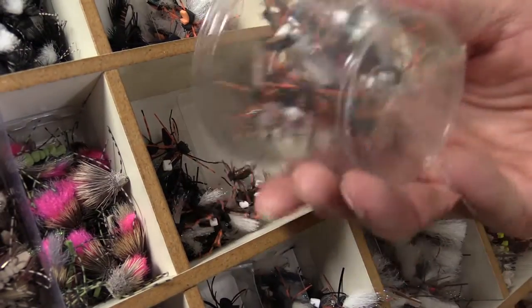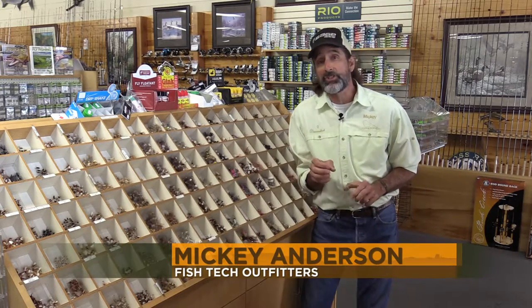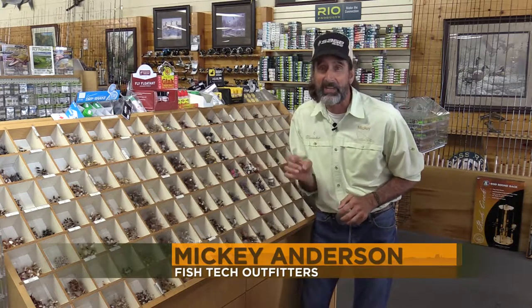We're stocked up and waiting for the buzz. I'm Mickey Anderson from Fishtech with this week's Cicada Fishing Report.